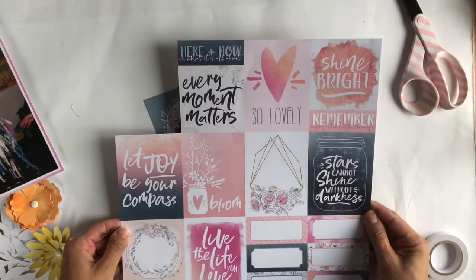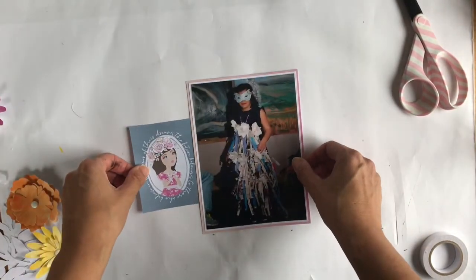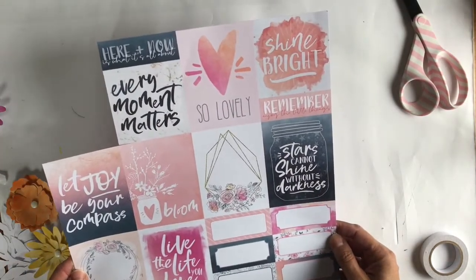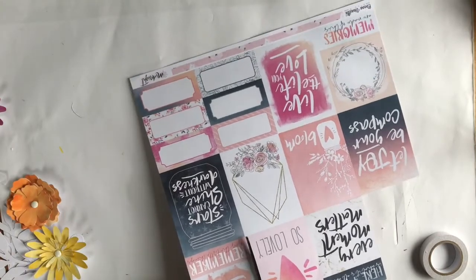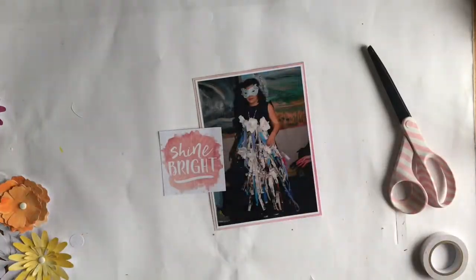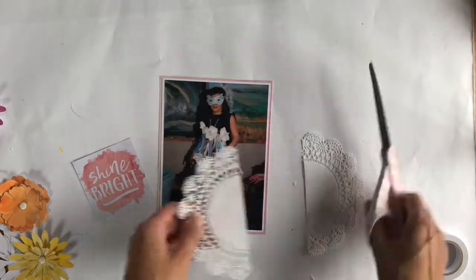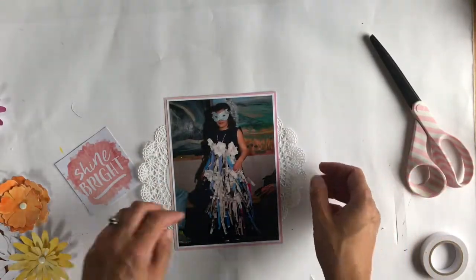That cut apart must be one of the most beautiful cut aparts I've ever seen. I wanted to use that girl cut apart but it doesn't make it to the layout — when I placed them side by side I realised it would take away from my photo. I saw this 'shine bright' little square and thought it was perfect to describe my daughter. Each child walked through the audience and stopped at certain points so you could see their costume.